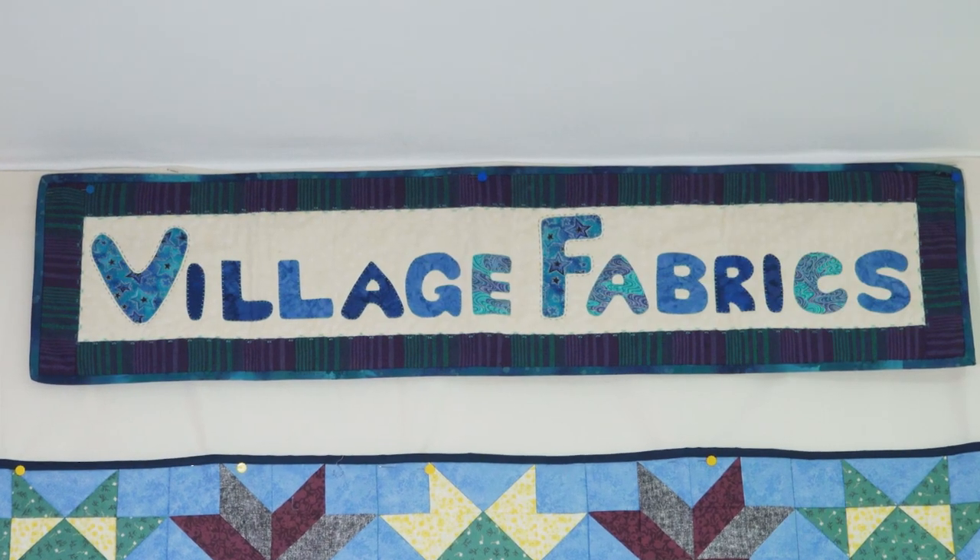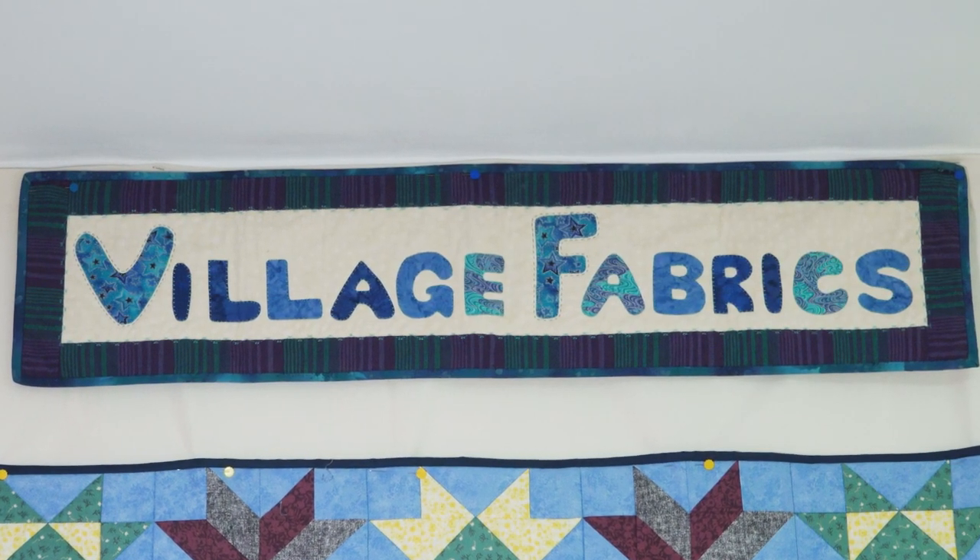Hi everyone, it's Yvonne from Village Fabrics here. Welcome to the Village Fabrics at Home studio. This is where a lot of the design work gets done for the projects that we bring to Sewing Street. So what I want to do today is to introduce our new project that we are doing with Sewing Street, and that is Village Street.